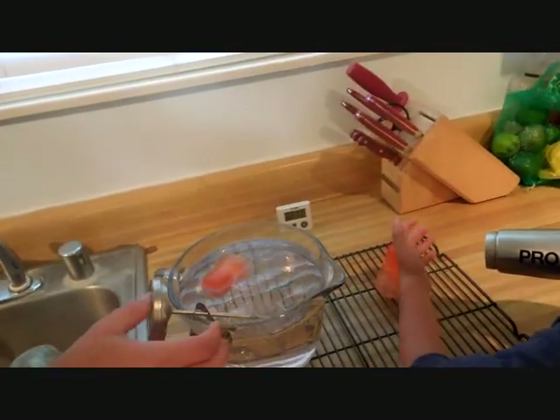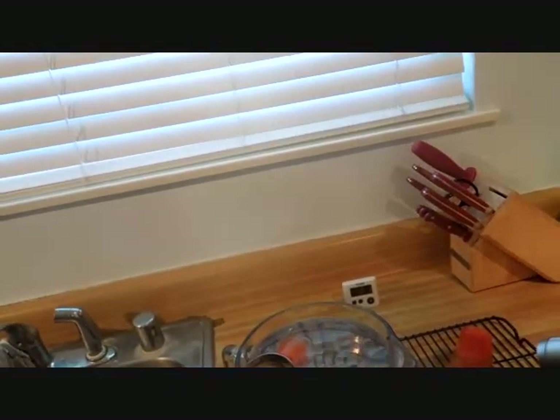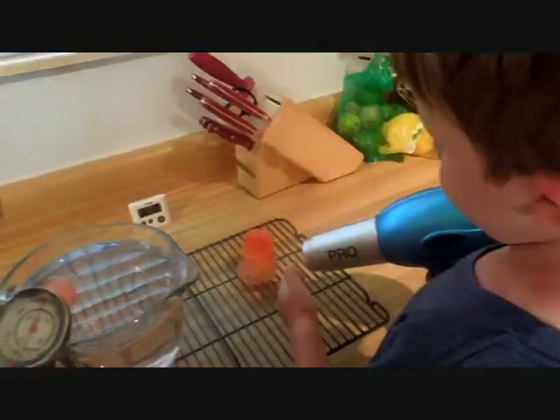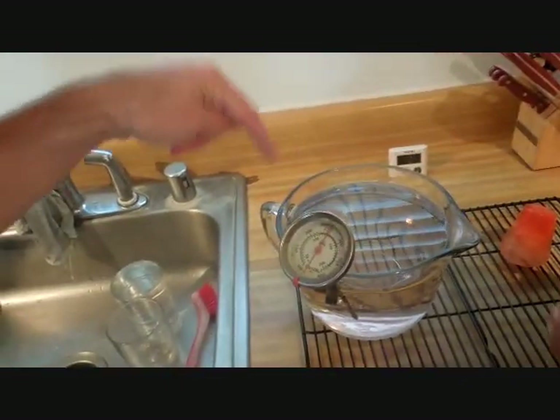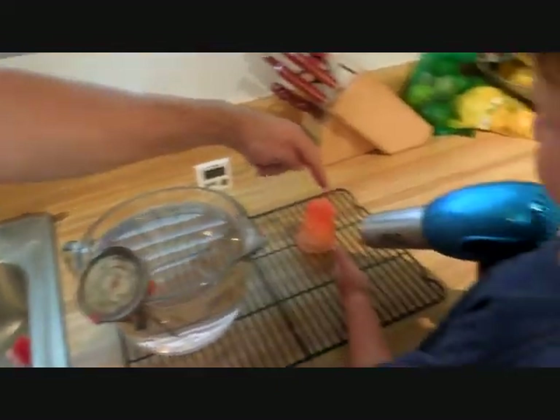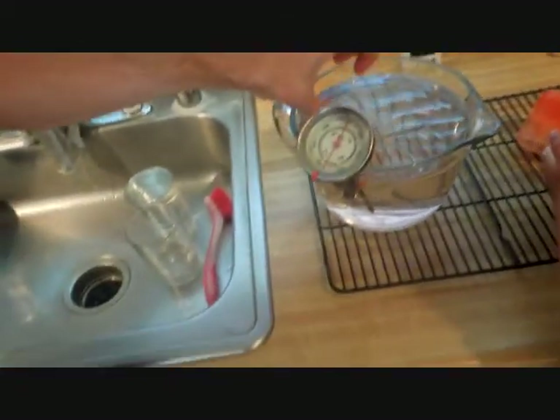Hi, my name is Rob Cockerham. You caught us in the middle of an experiment where we're trying to find out which will melt an ice cube faster: this bowl of room temperature water, or this hairdryer. When we started, both of these ice cubes were the same size, 151.9 grams, and we started them both melting at the same time. This one's got a hairdryer pointed at it on high, and this one is in water.